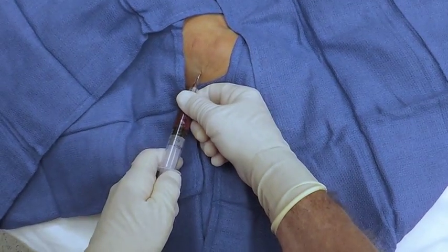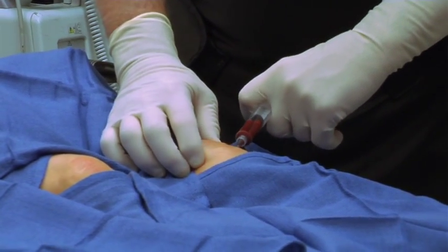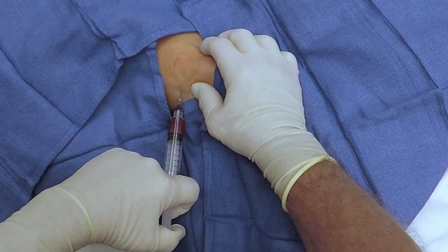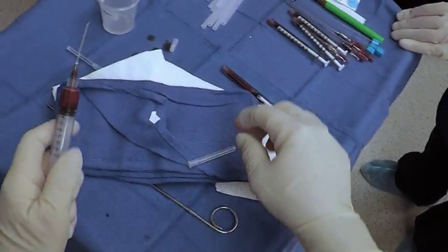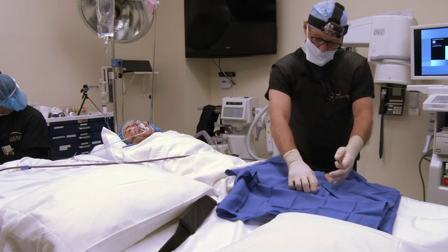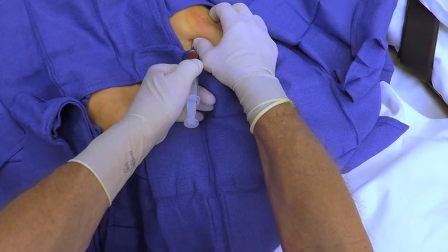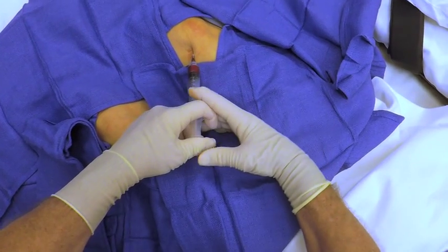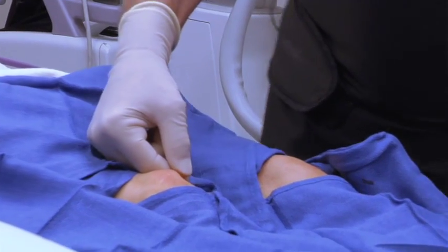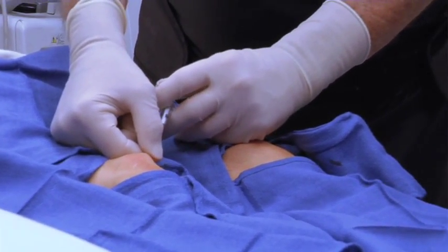Then we're going to go to the other side and do the same thing — this other side from the medial side of the joint. And we are done.